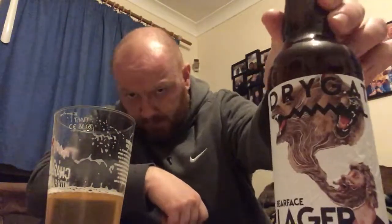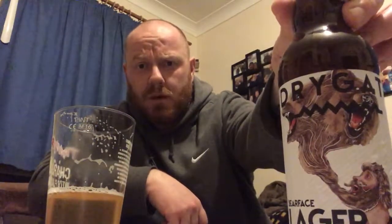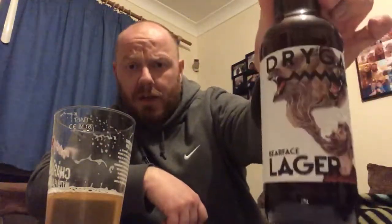I'll give it a score — 9 out of 10. Really good lager. Drygate Bearface Lager. I picked this one up in my local Sainsbury's, so I'm assuming most Sainsbury's will stock it. Get out and have a go if you like your lagers, because it's a hell of a lot better than the stuff I'd imagine you're drinking. Drygate Bearface Lager, 4.4% ABV — it's a 9 out of 10 for me.